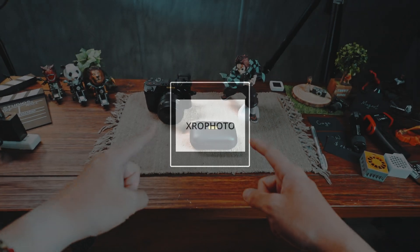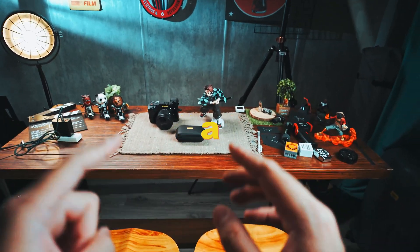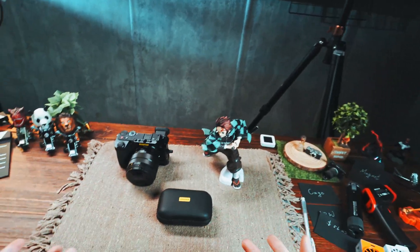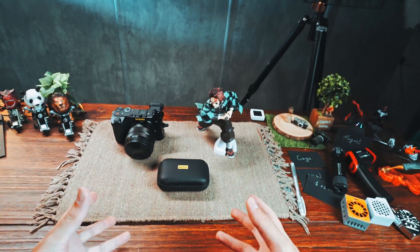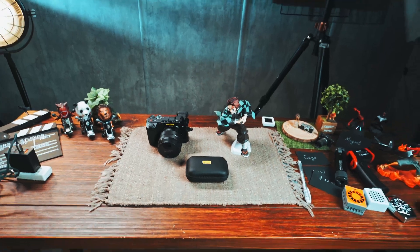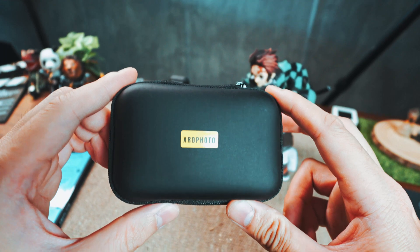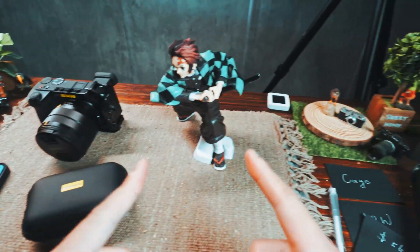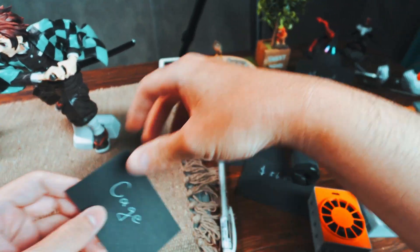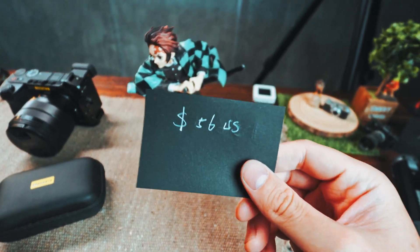Before we begin, I want to say the purpose of my video is to find a cheaper solution. I'm not saying Toyota is a bad product — I'm just saying it is a little bit expensive. So let's see what's in the box. First, let me do a quick review of the Telta situation: the Telta is about 56 US dollars.